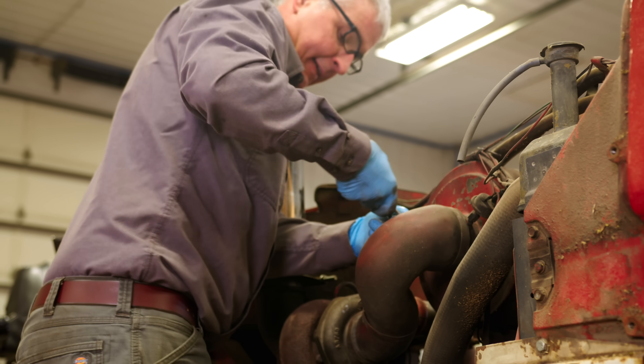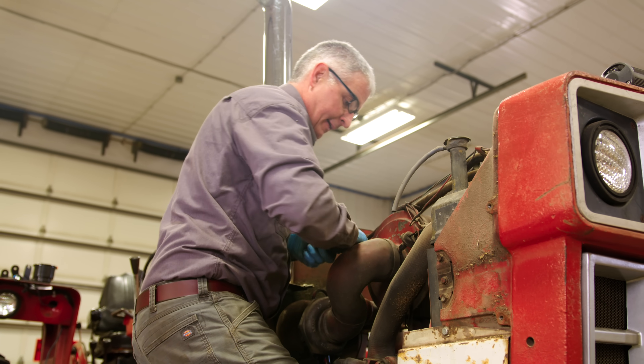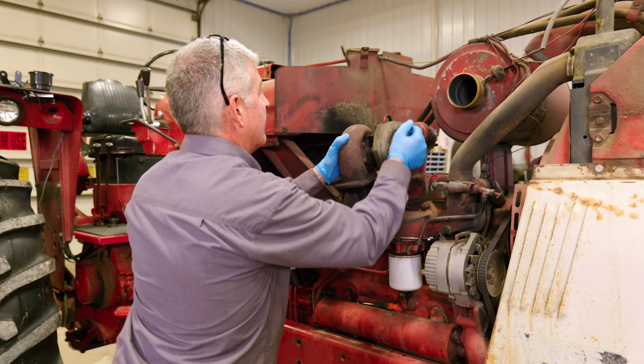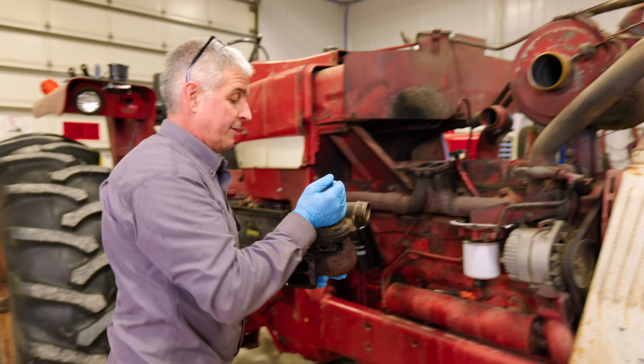First, we need to remove the old turbo by taking off the intake and exhaust pipe. Keep an eye out for any damaged couplers that need to be replaced, and you're going to replace your turbo manifold gasket as well as your oil cooler line gasket, which are included with what Friday Parts gave us.